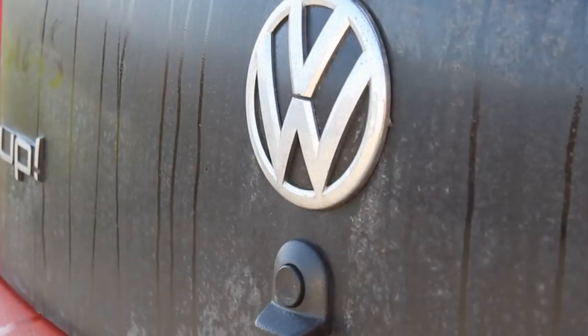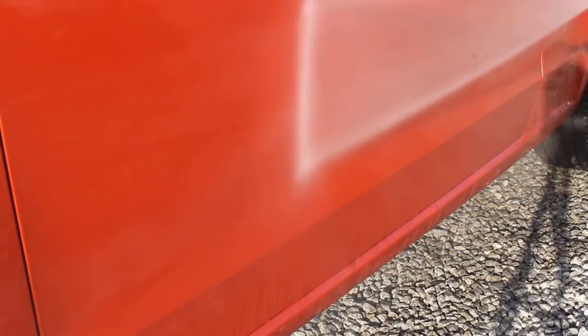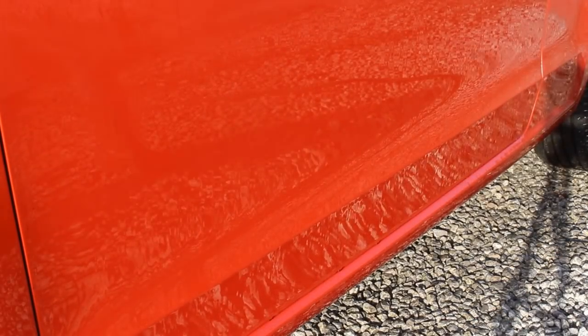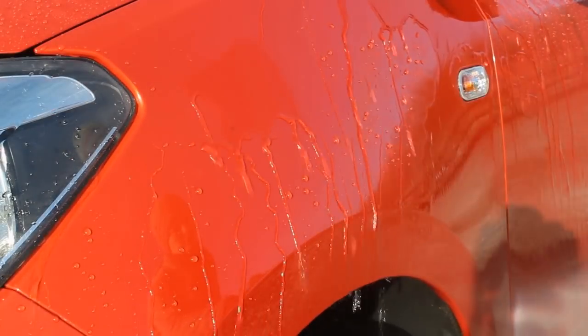The packet says you shouldn't apply this product more than once per month, so I'm back now a month later. The car has a decent amount of traffic film on it, and I'm going to give it a wash so we can see how the product is performing underneath. On the initial rinse down you can see that a lot of the traffic film was lifted quite easily, which is a good sign. Water behaviour was very flat on sections with a lot of road film, but on the cleaner sections it was actually looking really strong.